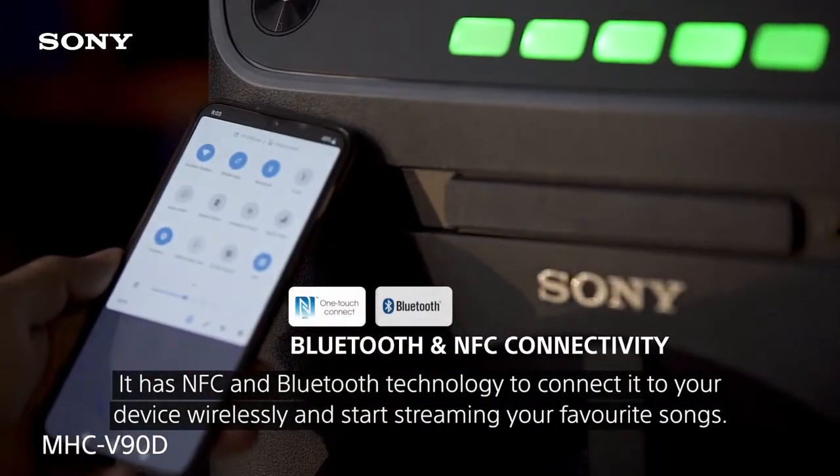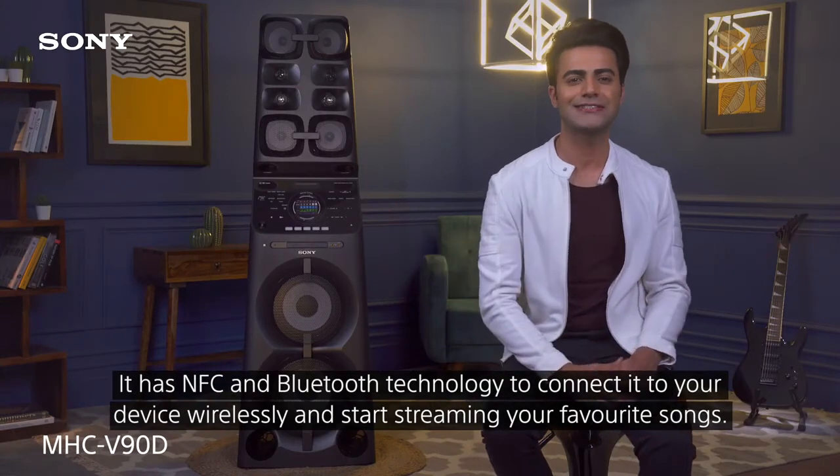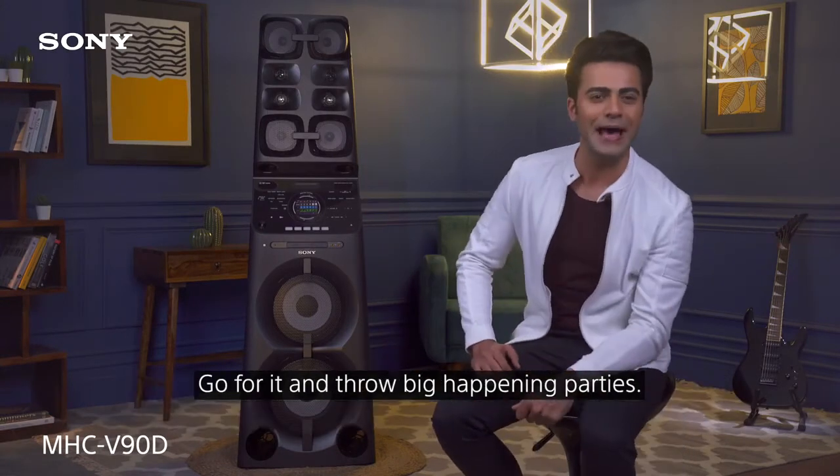It has NFC and Bluetooth technology to connect it to your device wirelessly and start streaming your favorite songs. Go for it and throw a big happening party.